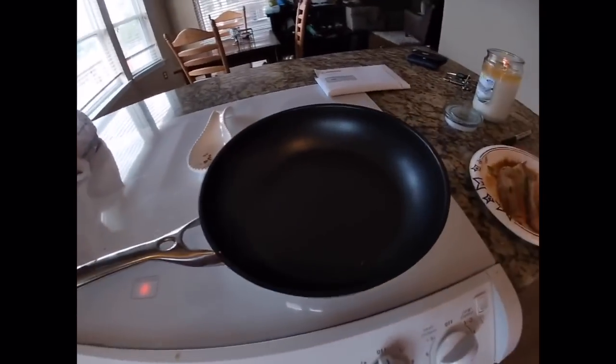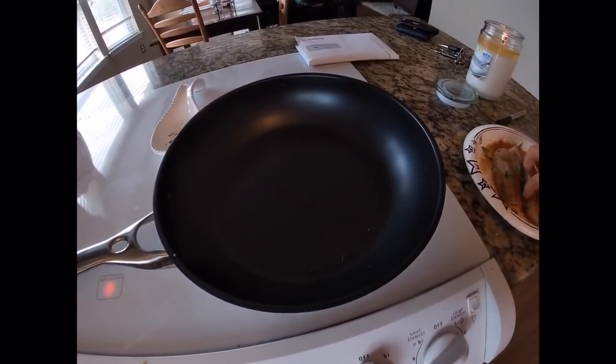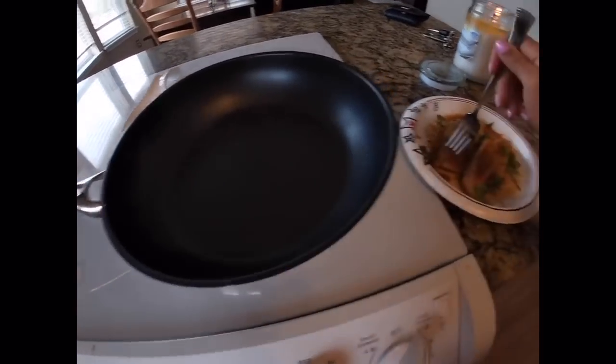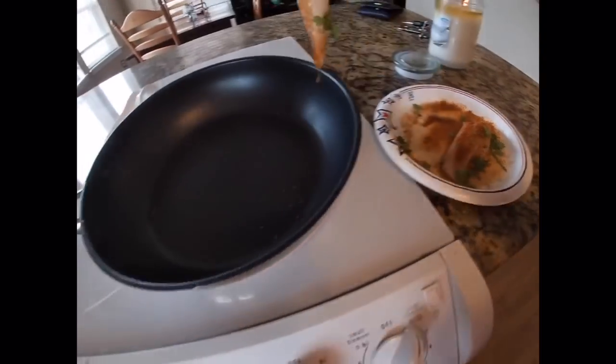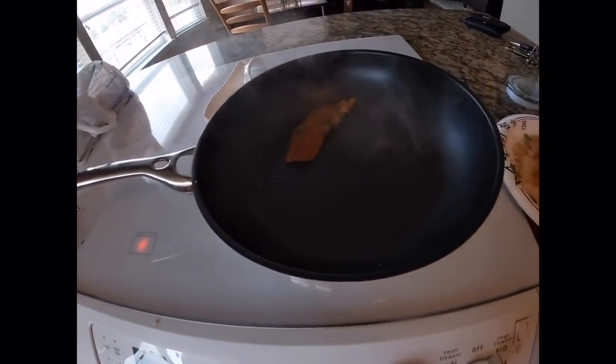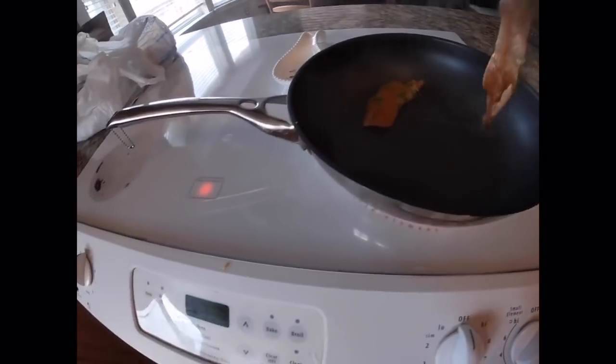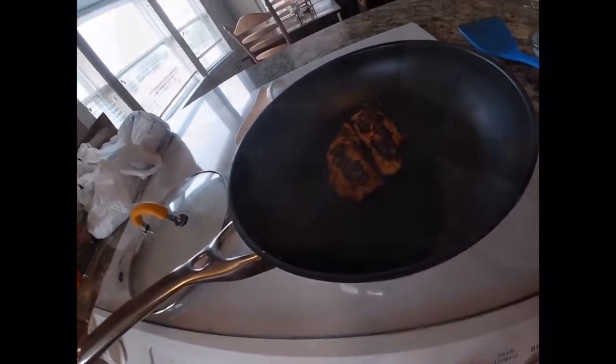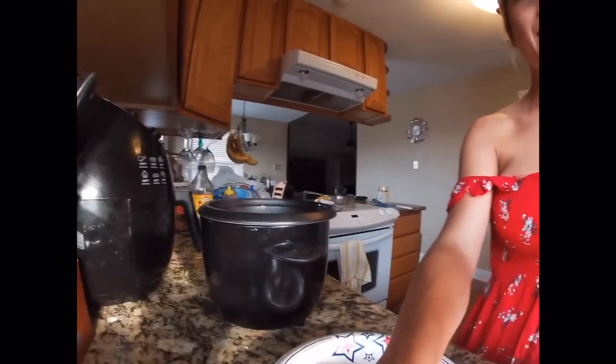We have all our toppings ready, the rice is about done, and we've got our sauce. The last thing we need to do is cook the fish. You want a hot pan and we are literally just going to put the fish directly on there. It's been about three minutes — these fillets are tiny, so it didn't take long for them to cook. The rice is ready and I'm just adding one whole lime, and we can start plating.